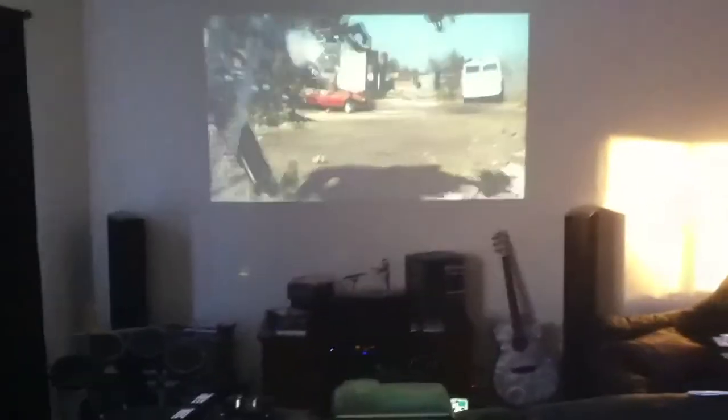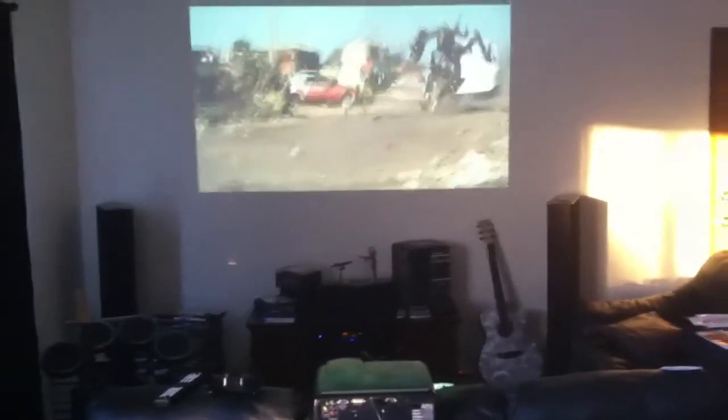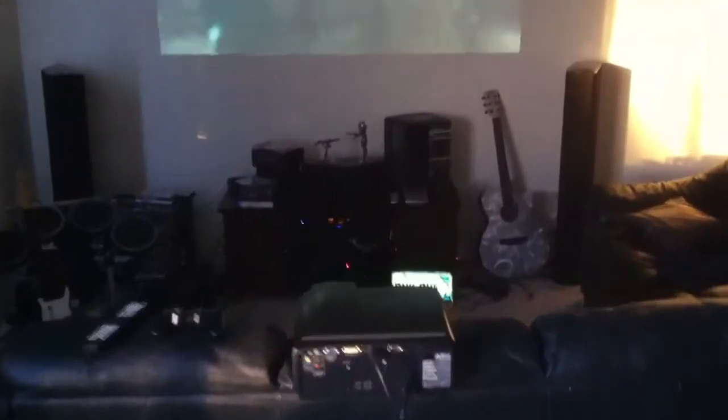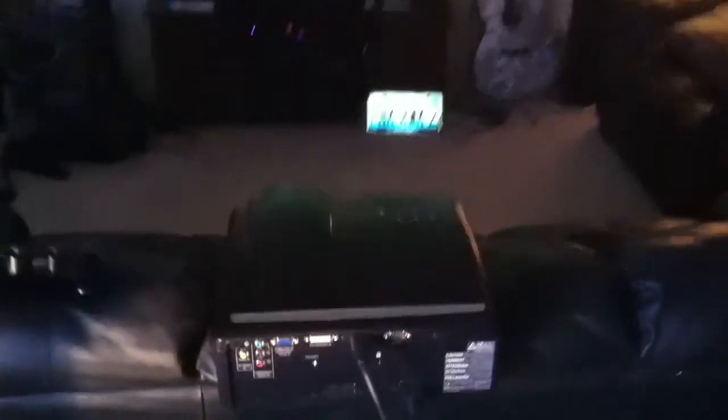But here is the setup. Pretty ballin', huh? As you can see, the projector is very firmly secured on the edge of the couch. Oh, that's my roommate Phil — what's up?